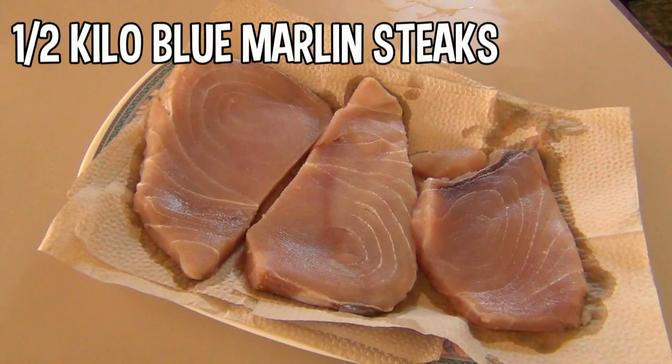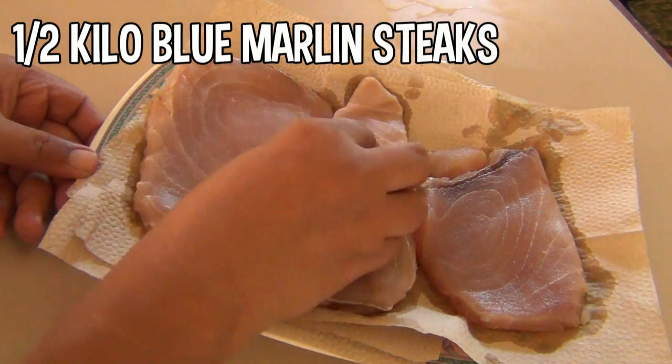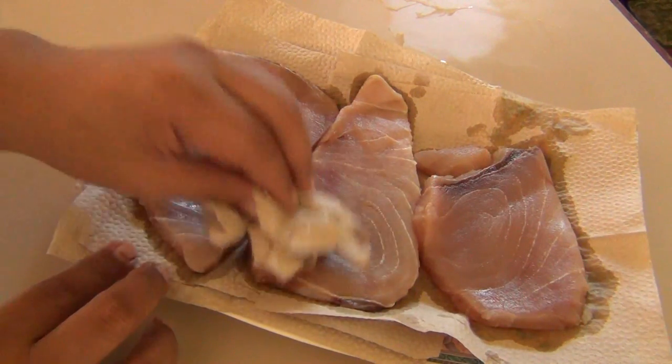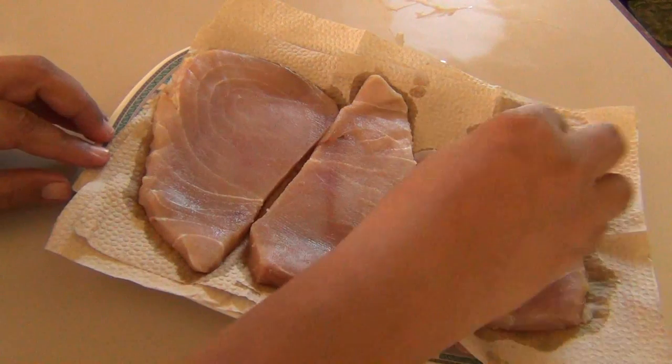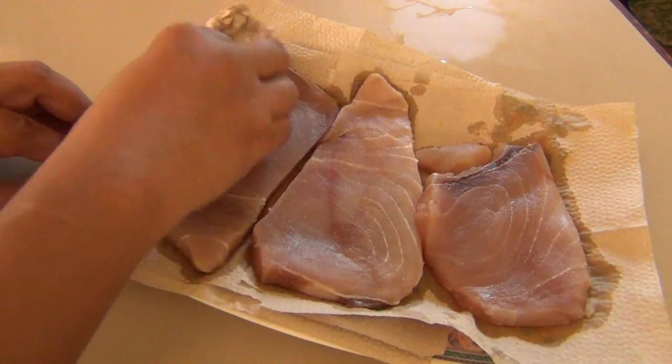The marlin I got is half a kilo and I thawed it for a couple of hours, cleaned it, and pat dried it with tissue. Why is blue marlin blue marlin? Why is it blue? I don't know — it actually looks kind of gray to me.